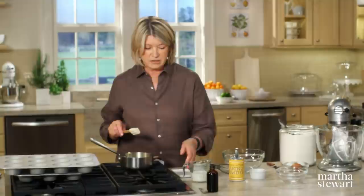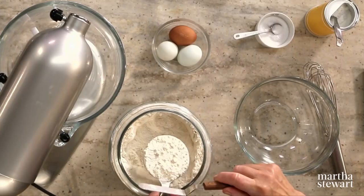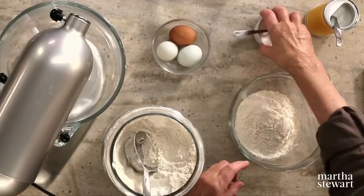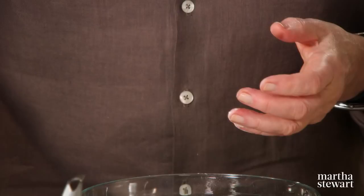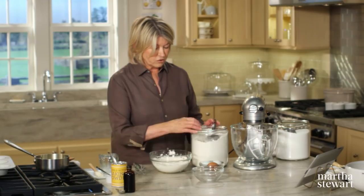Today I'm going to teach you how to make a mini version. Start with melting six tablespoons of unsalted creamery butter with a half cup of whole milk. Now sift your dry ingredients: one and a half cups of all-purpose flour, a half teaspoon of kosher salt, and one and a half teaspoons of baking powder. A wire whisk works really well.